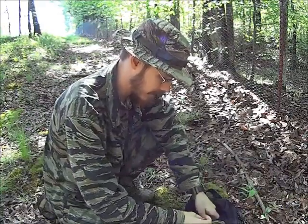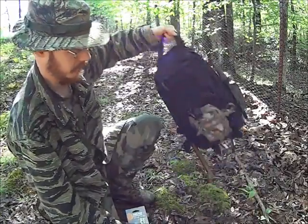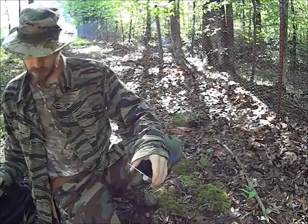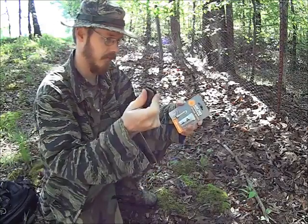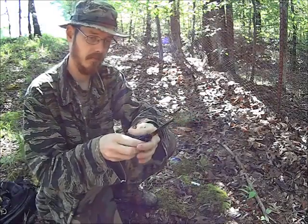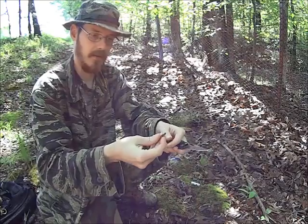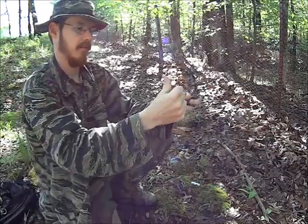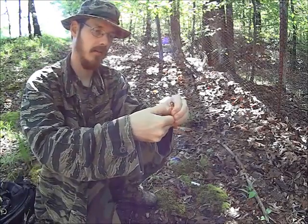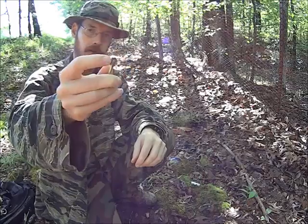Next up I'm going to try is the UST Sparkwheel Firestarter. I'm going to use our cool tactical knife to open the package. This thing is so small it's kind of hard to hold on to. It has a tiny arrow — I'm assuming that's the direction this goes. We're going to turn it that way. Yep, it sparks. And it does work one-handed.